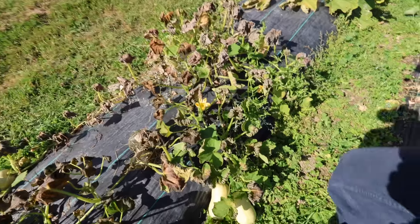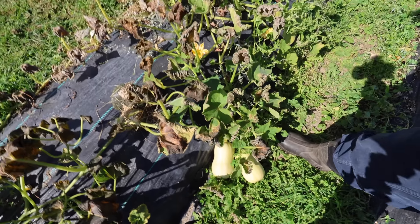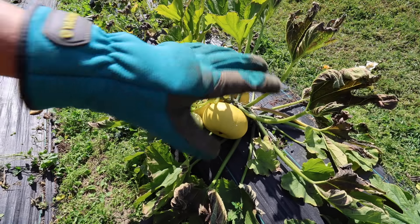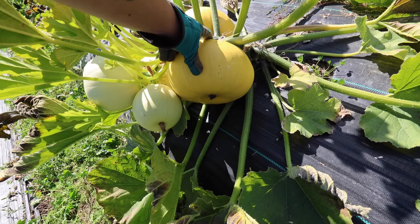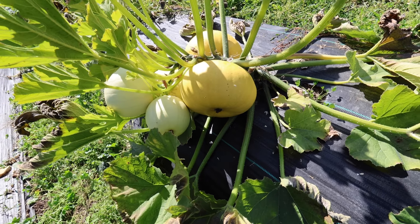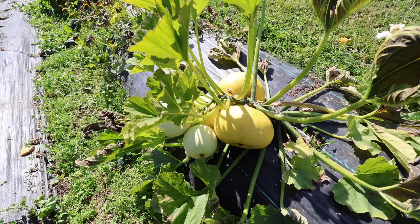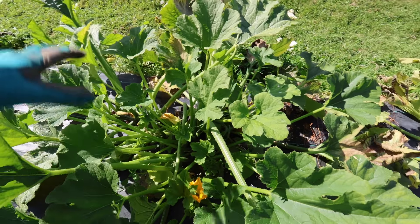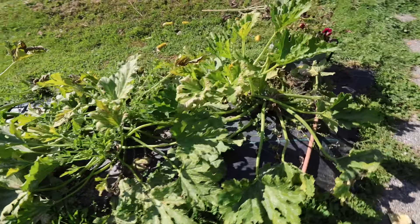We have one very sad-looking butternut squash vine here with some tiny plants on it, so I guess we'll leave that one. These ones were the cue ball squash — I'm not going to be planting these ones again. They're basically like a hybrid zucchini, and you're supposed to harvest them when they're really small. These are fully mature, so these are just going to get pulled out and given to the chickens. They love them, but they just weren't my favorite. I just prefer regular zucchini.